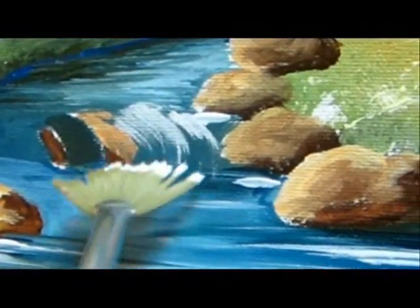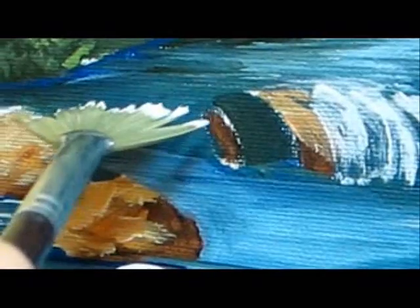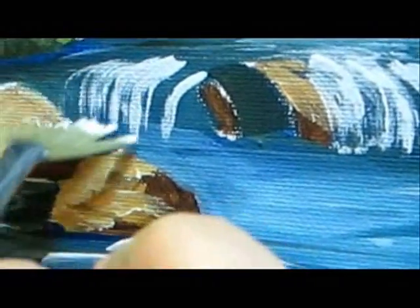Brush some curved strokes gently above the dark layer. Watch out not to overdo. Release the pressure of the brush as you come to the bottom of the fall. Also, let some dark layer see through the strokes — don't fill it up with white.